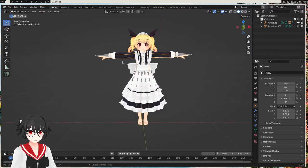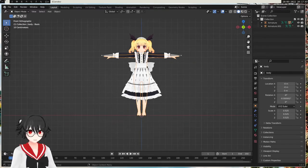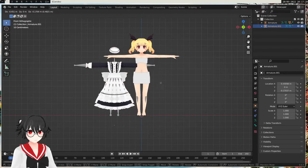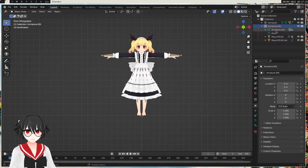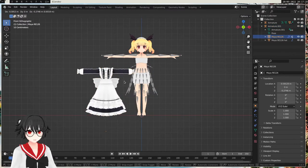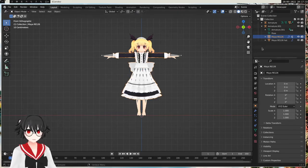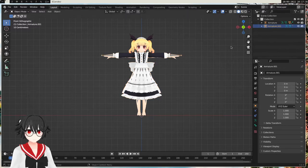We're gonna attach these clothes. The first thing we want to do is to align the clothes with the model, with the body. The way we want to do this is to select the armature of the clothes. You have the armature and then you have the mesh. If you select the mesh, the armature will be stuck and you don't want that — you want to move everything. So we're gonna select the armature and then try to put this in place.